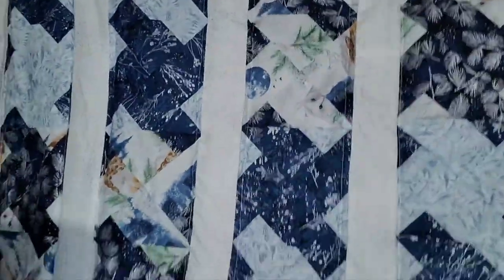All right guys, we are at the end! I have my binding on, it is done. All I have left to do is snip some rogue threads. I did do my binding to the back on this one — sometimes I do it to the front, sometimes to the back. This one I did to the back because I really liked this dark blue against the pale silvery light blue, and then it has just a really thin little piece on the front. She is done!